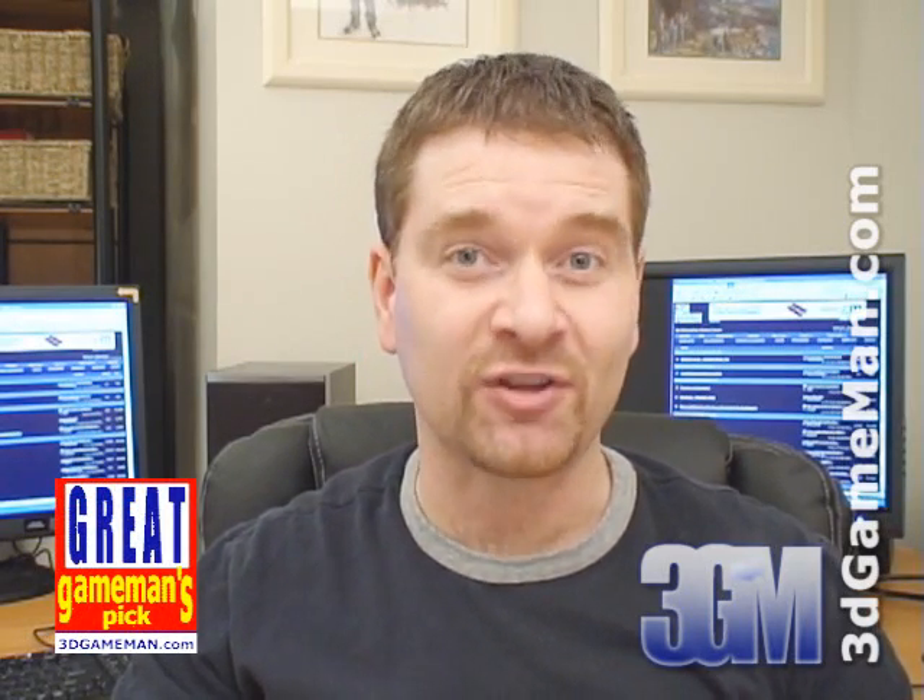Again my name is Rodney and this has been another video review. Be sure to check back very soon — I will have a brand new one for you. Also pop in on my website at www.3dgameman.com and while you're there you can go into the forums and register — registration is completely free. You can also find out a lot more on this product in the forums.